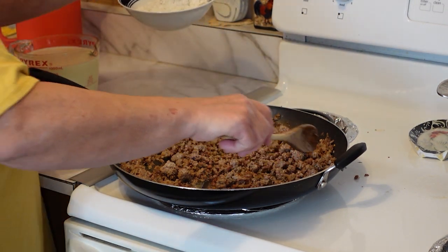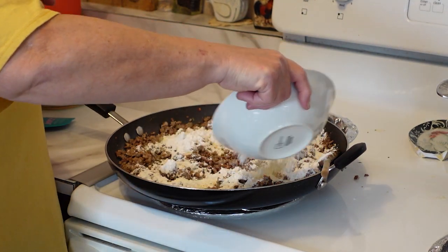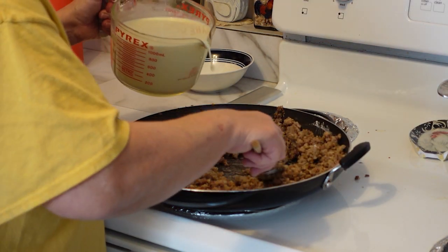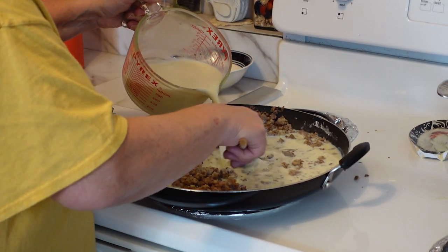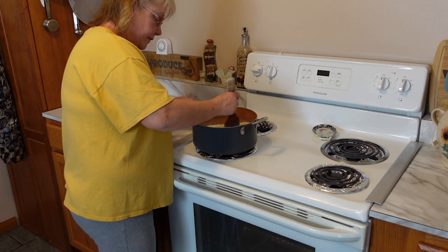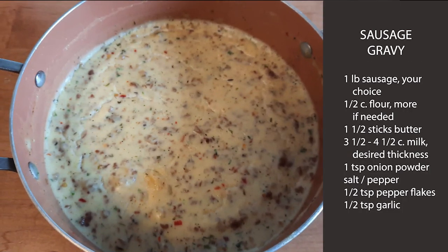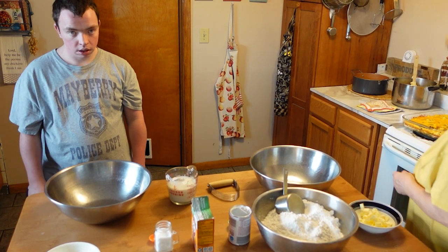The next thing we're going to do is add the flour, which will make a thickener out of it. Then we will slowly pour the milk in, stir it up real good, and then I will transfer it over into a bigger pan. Just keep stirring it up until you get the desired thickness you want, and add a little more salt and pepper to your taste.